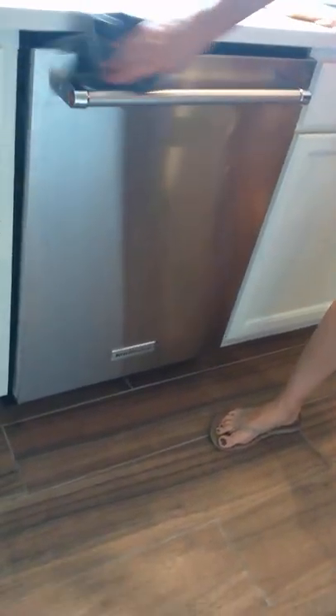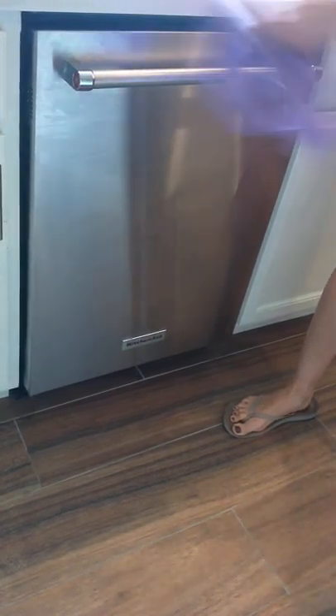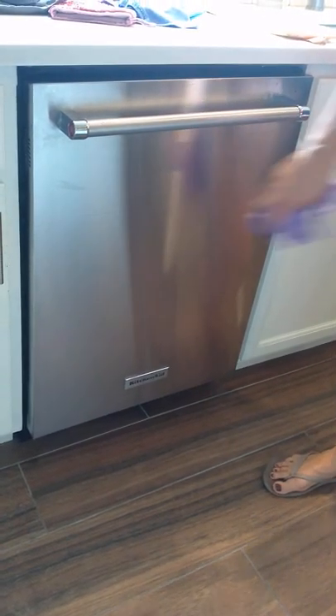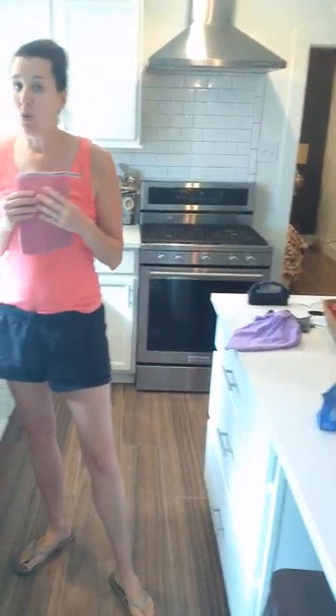I also wanted to show you stainless steel — we have it and it's a pain to keep clean. I use the same two cloths as for windows and glass. For my stainless dishwasher, refrigerator, stove, whatever, I just go over it with my purple cloth and then as soon as it dries it looks spotless — no fingerprints. It has to dry for a second, but as soon as it dries it dries clean and to perfection.